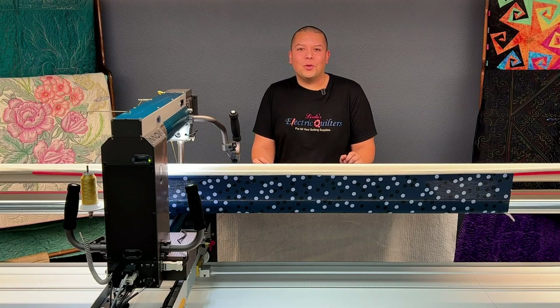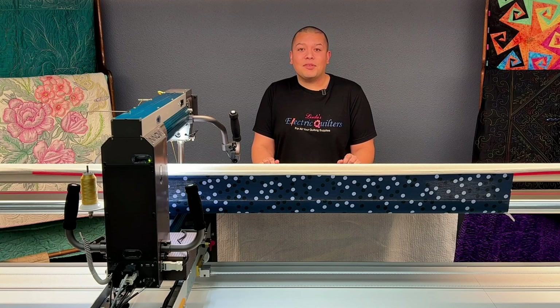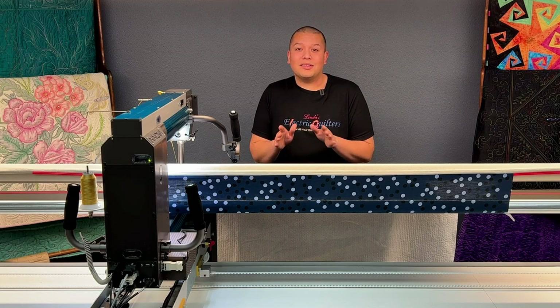Hi there and welcome to Basically Long Arm Quilting featuring the Innova Autopilot Mach 3. In this episode we are going to be taking a look at edge to edge and how easy it is to use the software to complete your quilts. Let's get started.